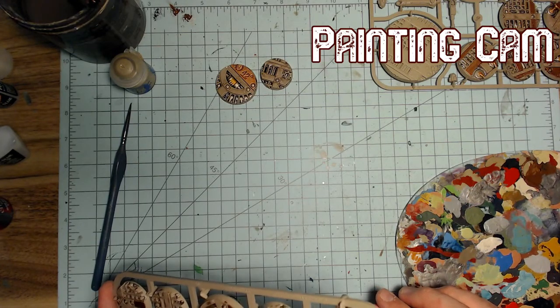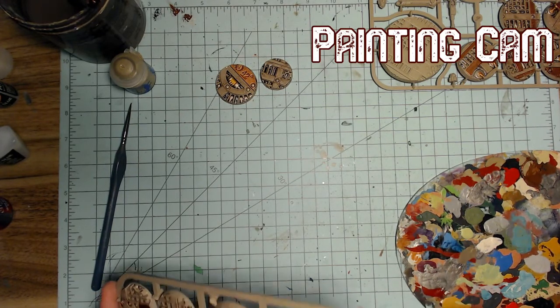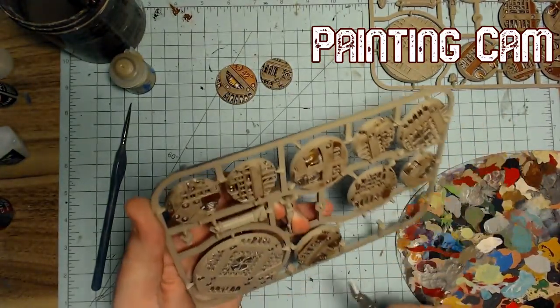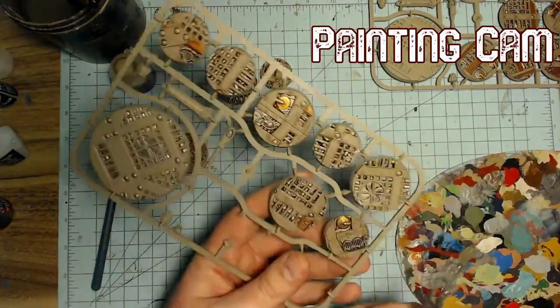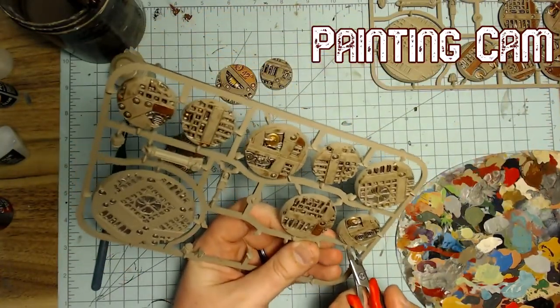Incubi Darkness washed with Nuln Oil could be a great green option for the Knights of Aurora. As I turned around to look at the different greens I have, I realized I don't have a lot of greens — just enough to do like Warpstone, which is a very specific kind of green.